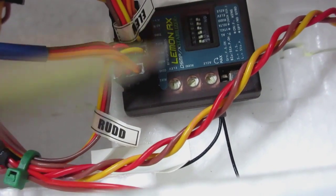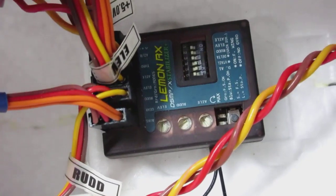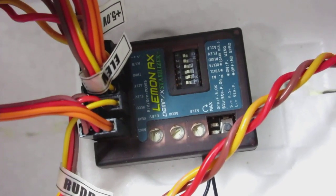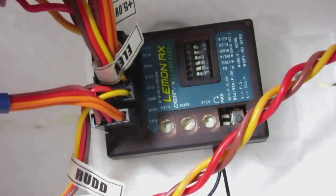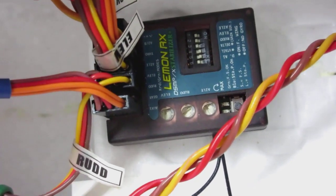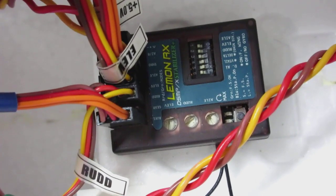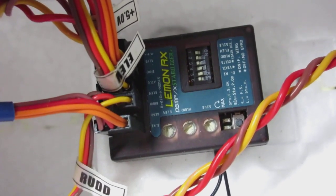I got my dip switches in here. Switches four and five are turned on — one, two, and three are off, four and five are on, and six is off. So I have no trouble with the stabilizer reversing any of my commands, and I just have your basic airplane setup.